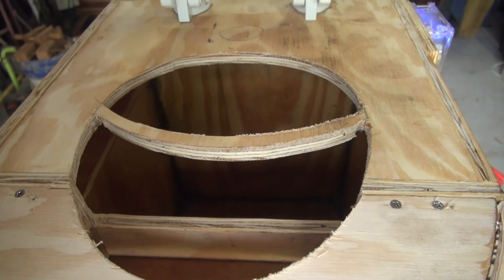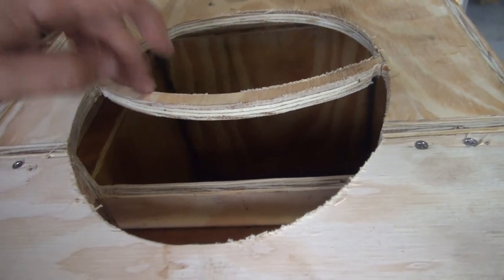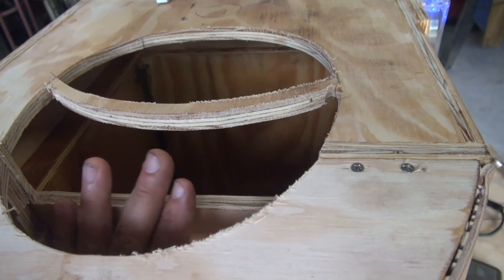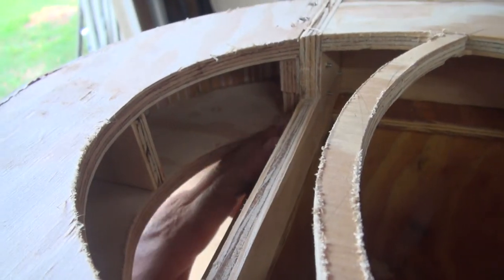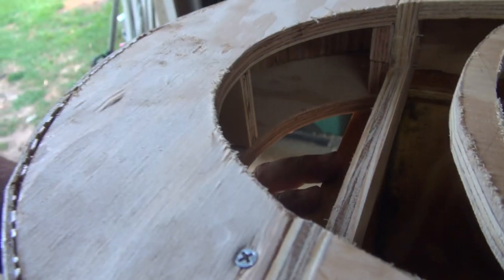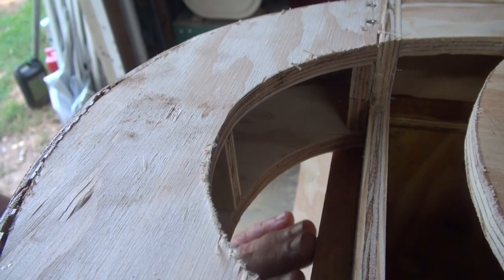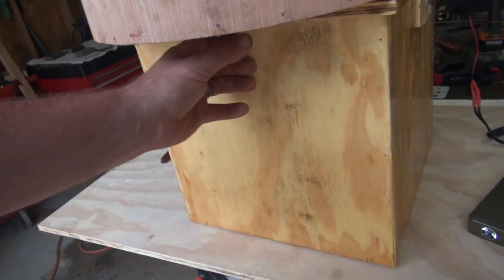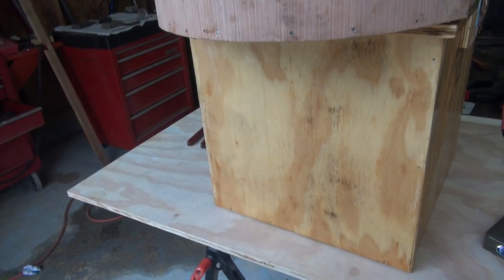I still have to build the urine diverter. That's the basic layout — this goes away. It will end up down here and will be something that funnels. This will probably be cut down, and it's going to funnel everything this way. There will probably be some angles cut here so that it will come down right here, and it can either go straight overboard or have a jug that collects urine.